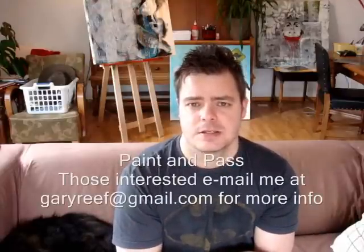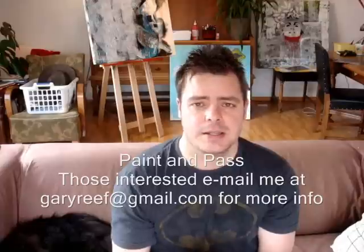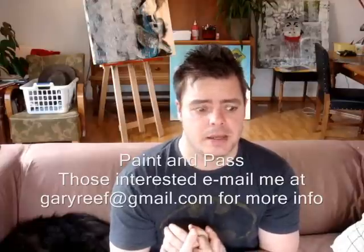So those of you who are interested in a paint and pass, send me an email — I've supplied the address. I think it's going to be cool to do a collaboration with you guys. And that's basically about it for now.